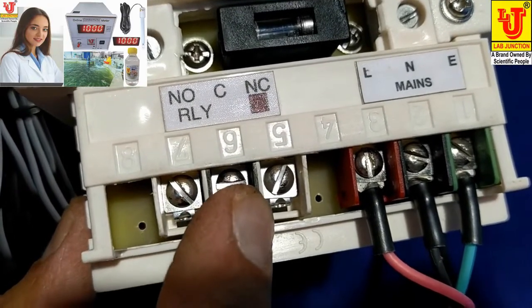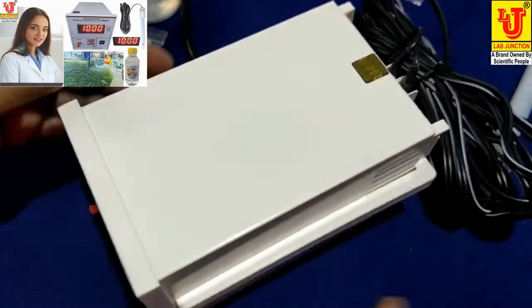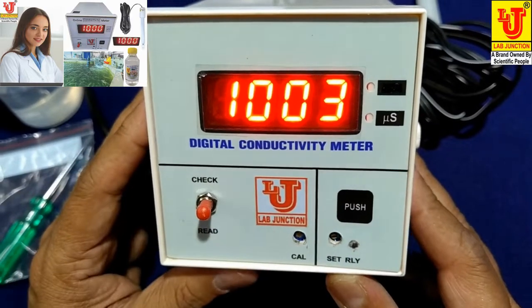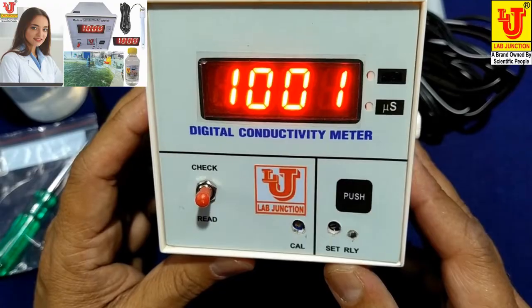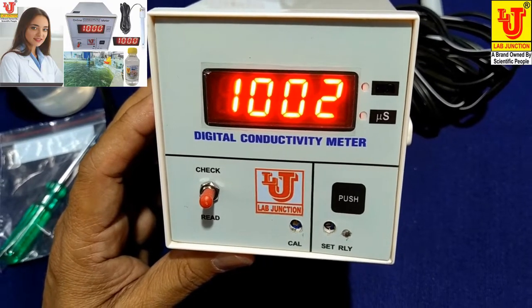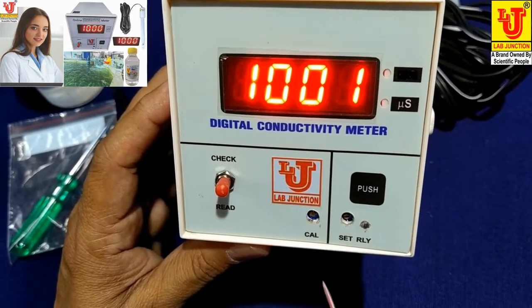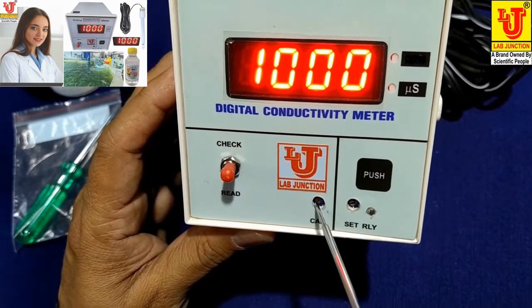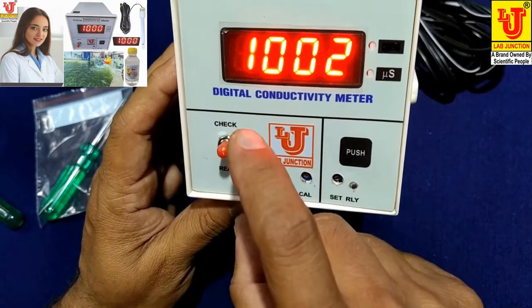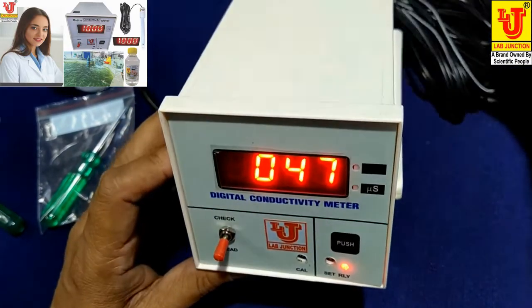These are the controls for relay set. You can set your relay buzzer or relay cut control from this instrument. On the front view of the instrument, first you have to check that 1.000 is displayed. If 1.000 does not appear, set it using the adjustment. When you want to read your conductivity, go to the switch-on read position — it reads your conductivity directly.